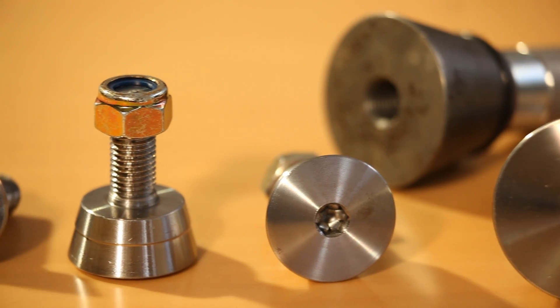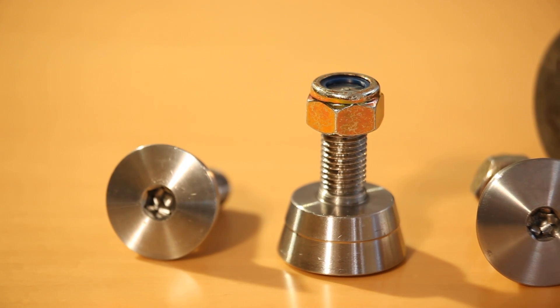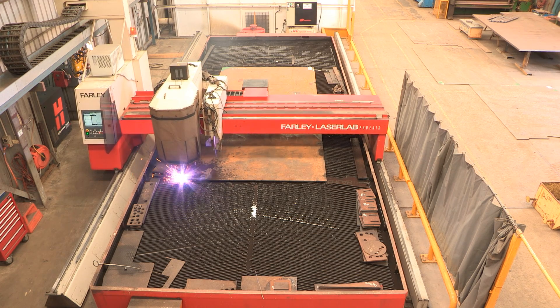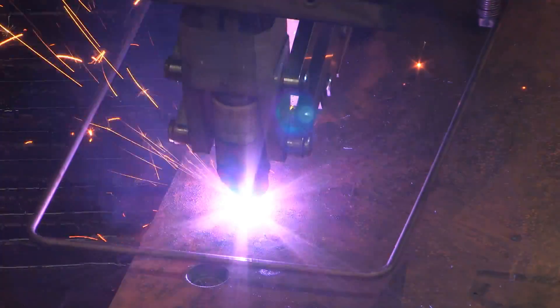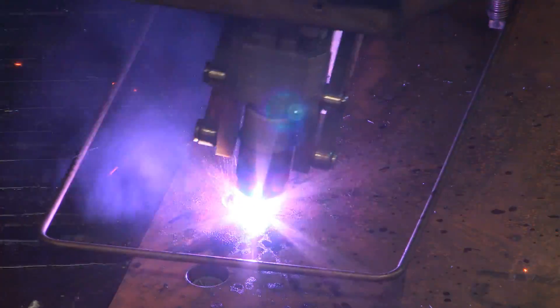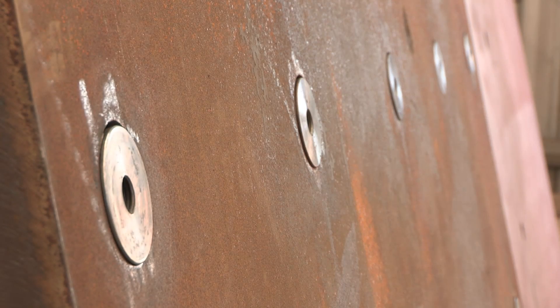Davies Wear Plate Systems have addressed this problem with the design of a uniquely shaped bolt and hole, which utilises a plasma cutter to cut a conical shaped hole, eliminating the traditional method of drilling and countersinking. This allows the use of significantly harder, longer wearing material, which maximises plate life.